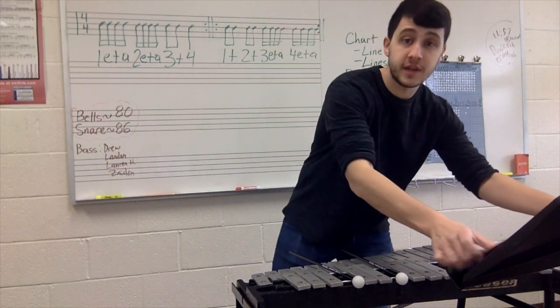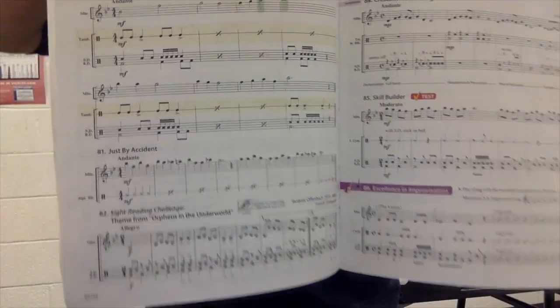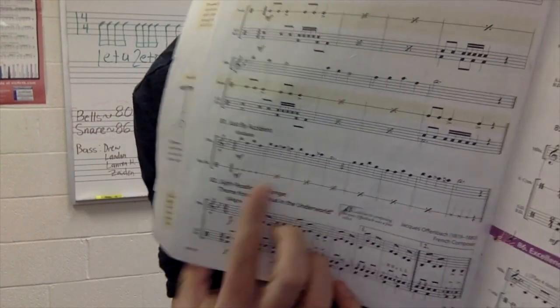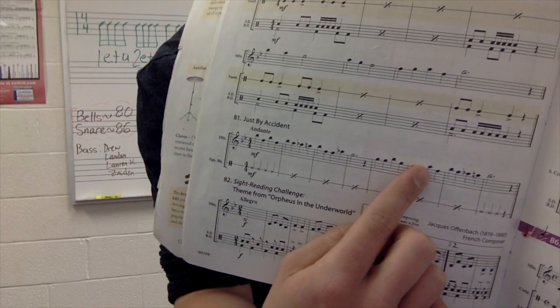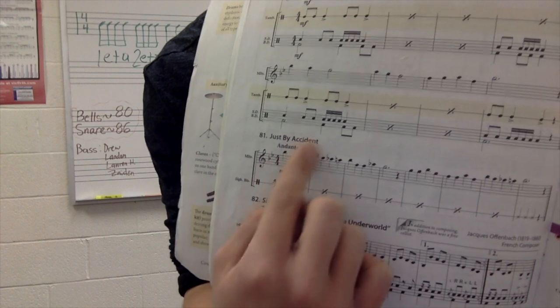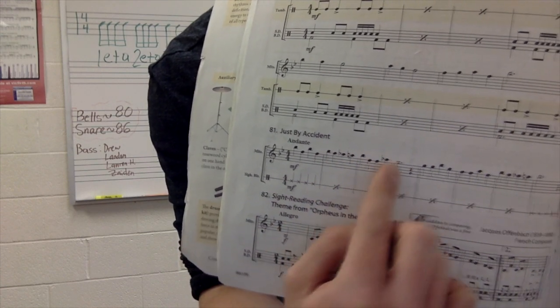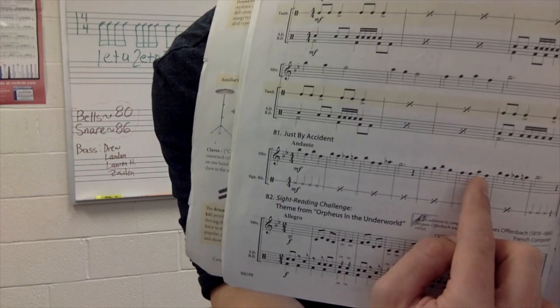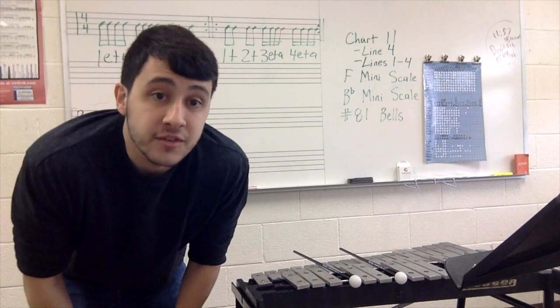The only thing I have for you before you leave — some of you, when you did your playing test, played that A in measure six as a flat. But do you have A flat in the key signature? No. B and E were flat, but it doesn't say A flat right there, so make that natural. That's the only thing I have for you. Have a great weekend, and I'll see you Monday. Peace.